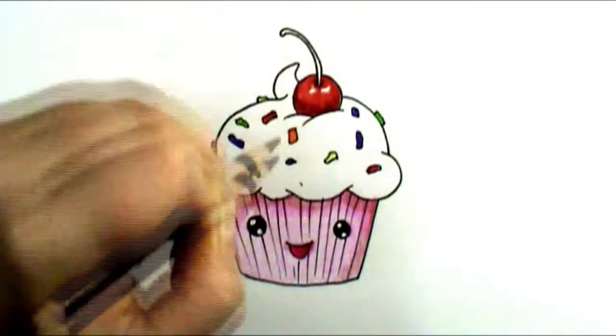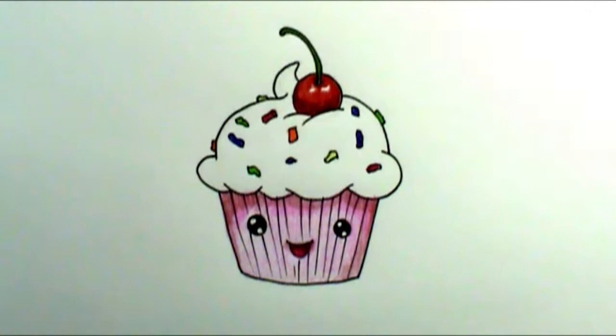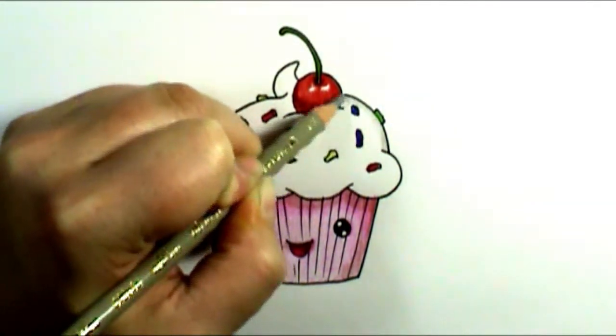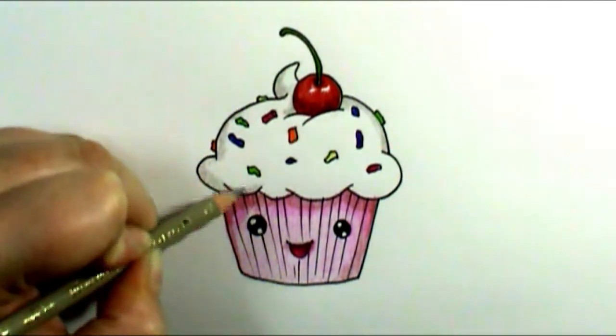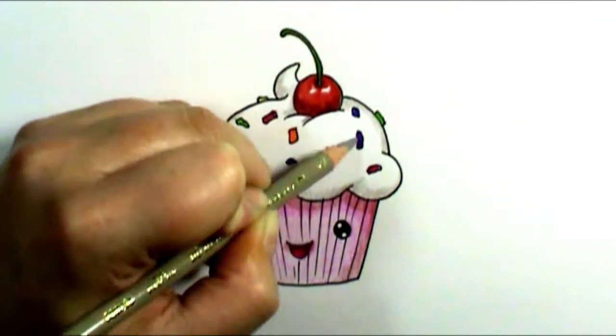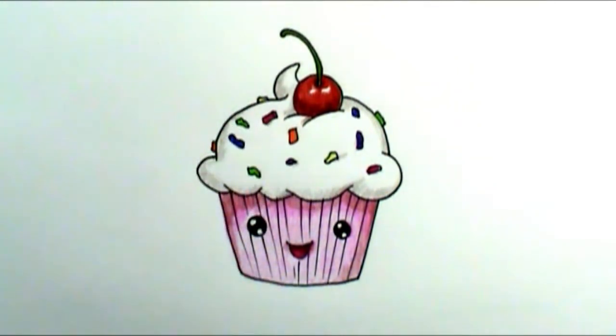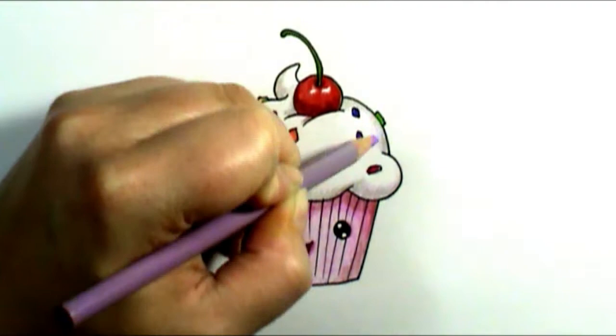The last thing is to add some shading to the actual frosting. Because it's white, naturally the frosting would be kind of a gray color in shading. But if you take another color — in this case I'm using a purple — and lay that in over top, it gives it kind of a pearlesque look. You can see it right over there on top of the white frosting.